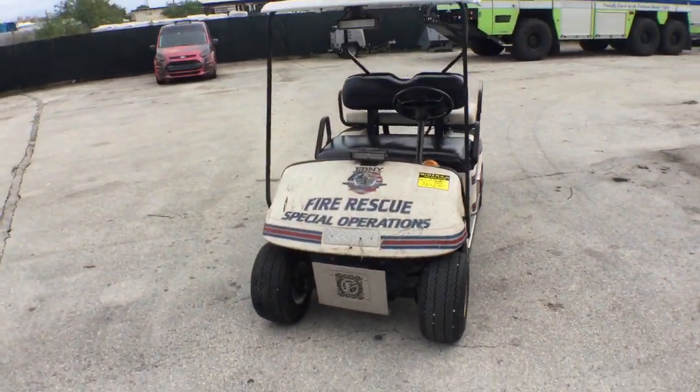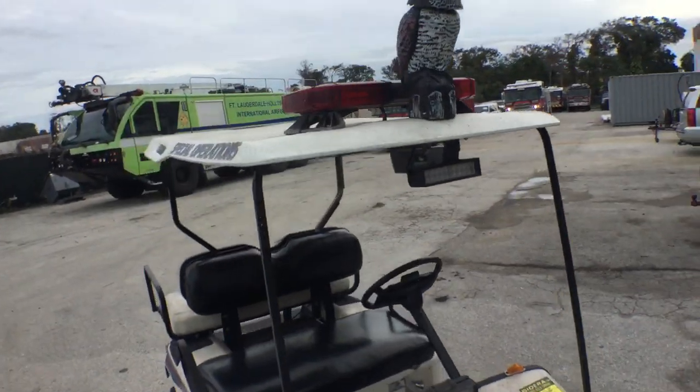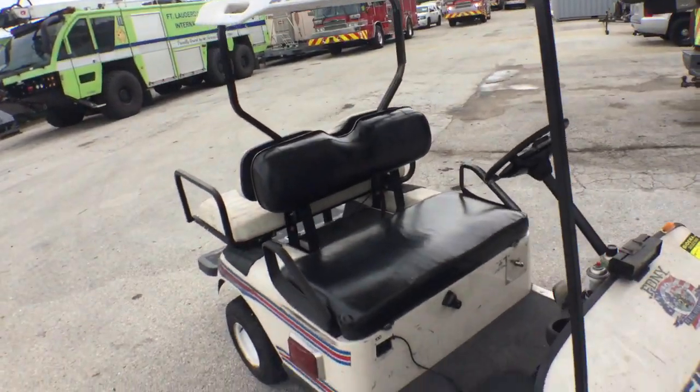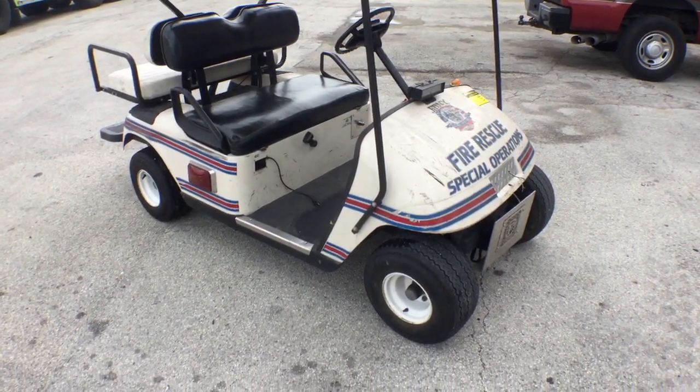They've done a few things to this golf cart. They put an owl on there, got a red light. I don't know what they're going to take off of it, but I just want to show you what you're bidding on is a golf cart.